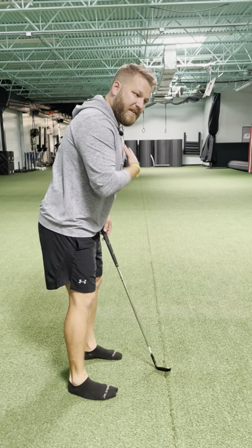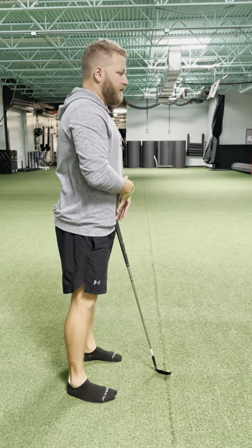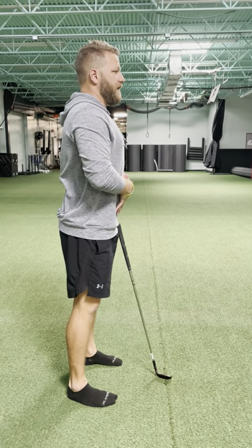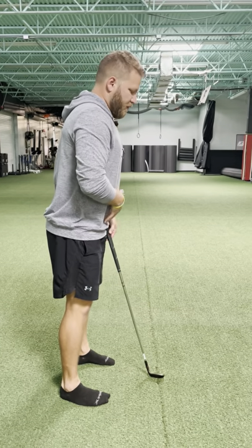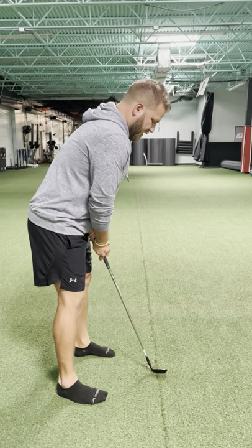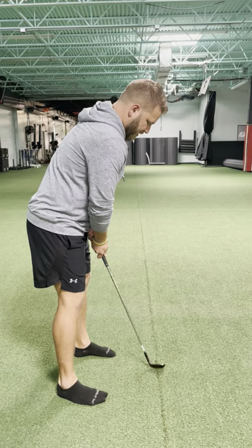You want to make sure you're controlling your breathing and engaging your transverse abdominus. So what I'm going to have you do: stand up nice and straight, deep breath in, engage that core, and from here you can still control your breathing while you're putting and everything else is nice and loose — it takes the pressure off of your back.